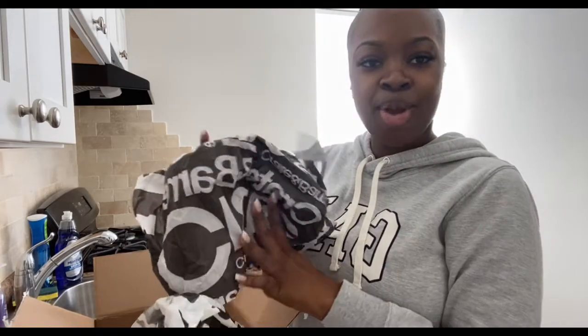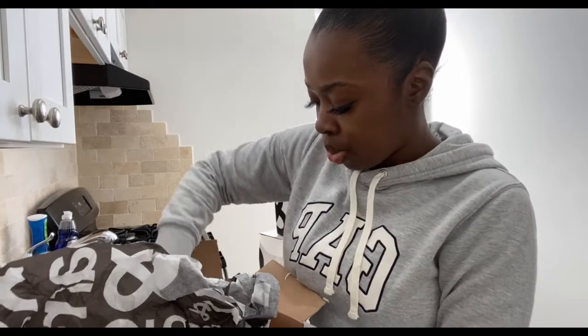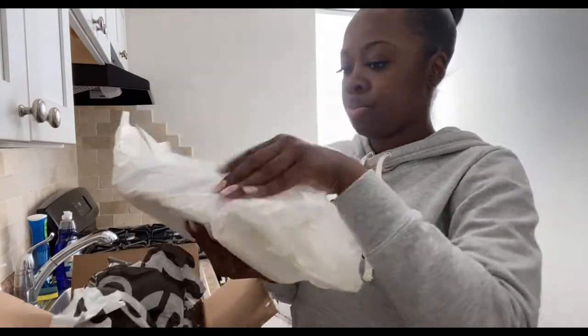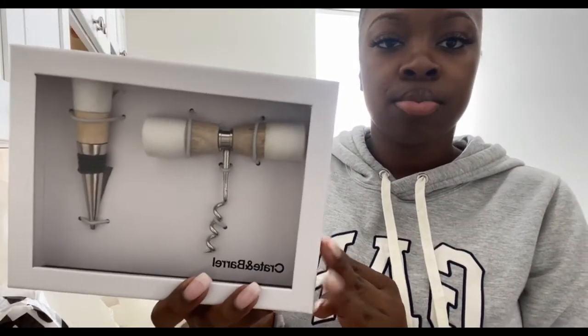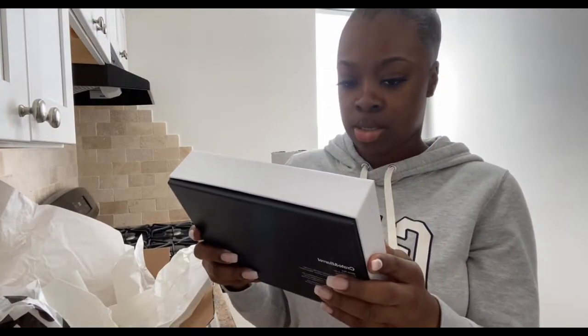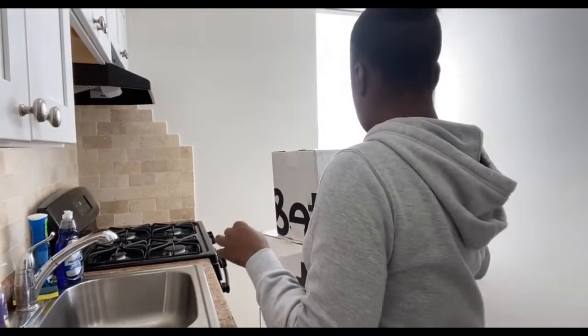They give Crate and Barrel wrapping paper — that's so cute. Wine openers! I got them. Aren't they so nice? They're like Crate and Barrel signature. They're really nice. Moving on to the next box.